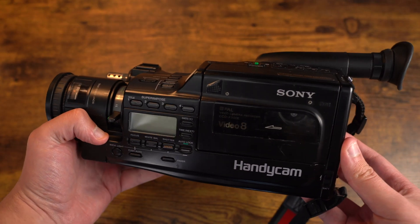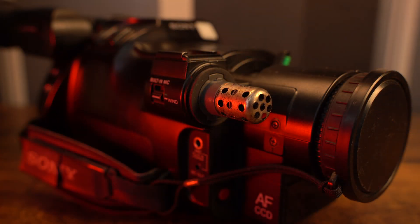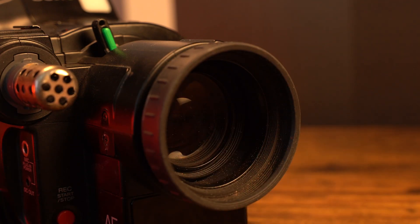Unfortunately, this camcorder is really dirty and has some rust around the screws and microphone, and also the microphone cover is missing. The camcorder also has some internal issues which we plan on fixing.